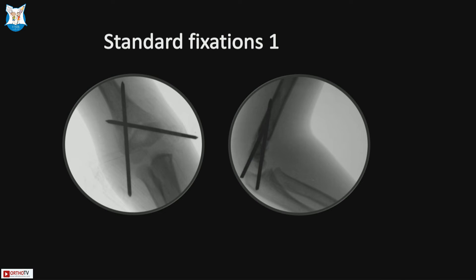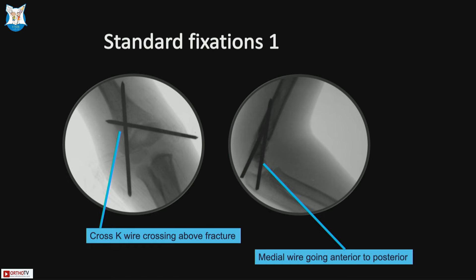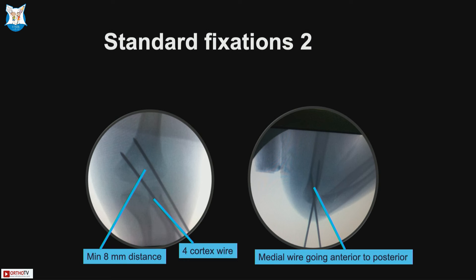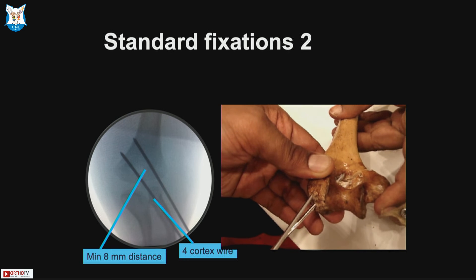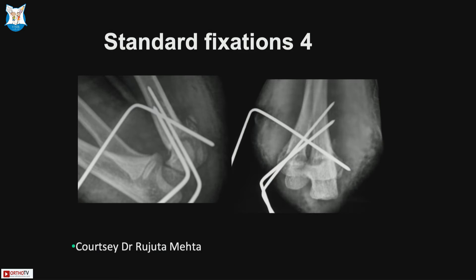For standard cross pinning, the crossing of the pins should be above the fracture for adequate stability, not at the fracture site, and the medial wire must be anterior to posterior. Two lateral pins have become the standard of care — divergence should be at least 8 mm, one through the column and one through the fossa. The 4-cortex wire provides stability. If a medial additional pin is required it can always be added. An additional Dorgan pin has been described going proximal to distal.